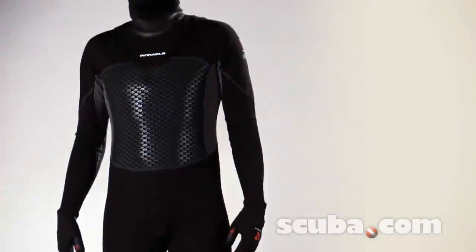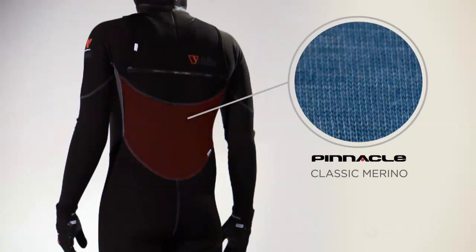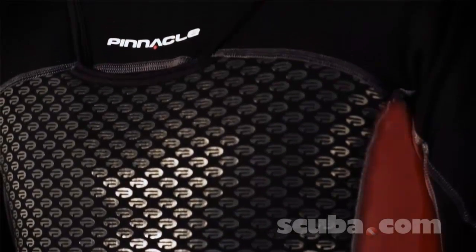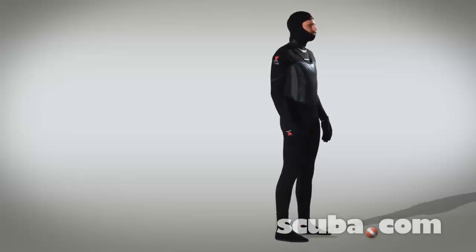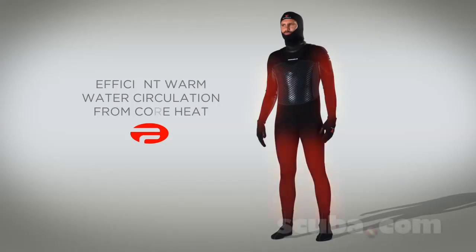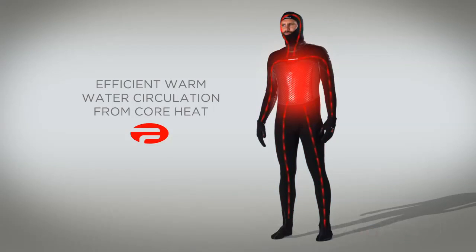When wearing an Inferno V-Skin, your core is kept warm by the 320g merino fleece in the chest and our classic merino lining in the back and sides. Under the arms, the 100% breathable bilaminate merino prevents overheating when out of the water. And technical fleece in the arms and legs allows warm water created by the core to easily transfer around the suit.